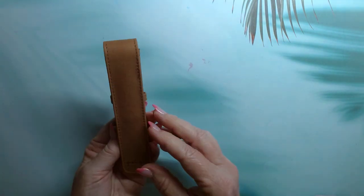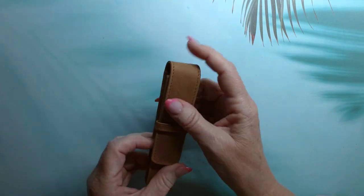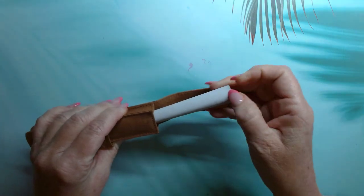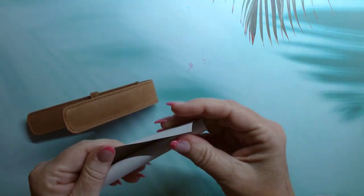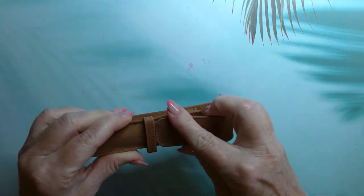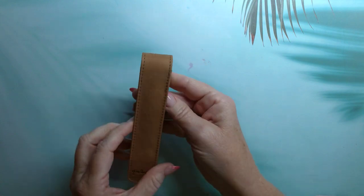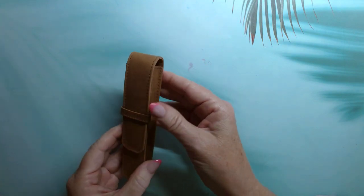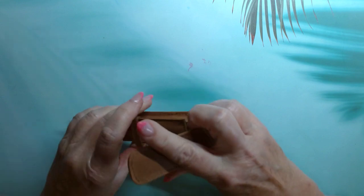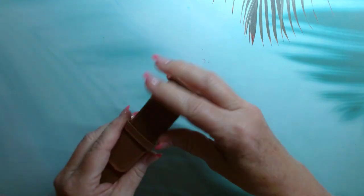The next thing we got was this Girologio pen sleeve. All of them were in brown leather — kind of a suede type — and it holds one pen. It has a cardboard stiffener in it. It's a really nice pen sleeve for when you're on the go and just taking one pen with you. A fountain pen slides in there nicely and is well protected.